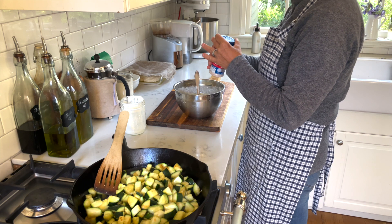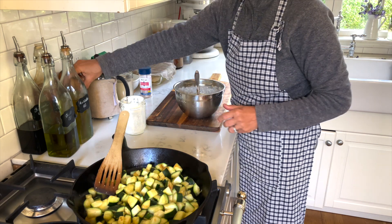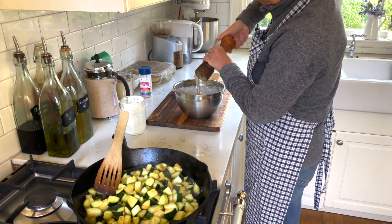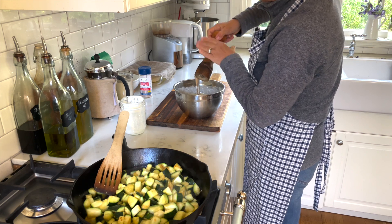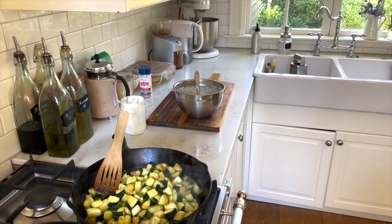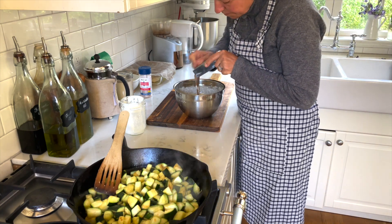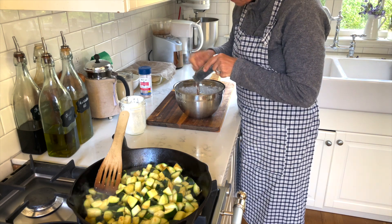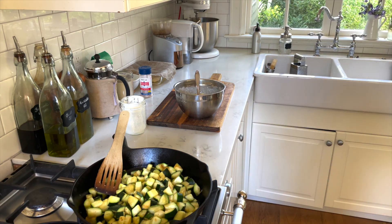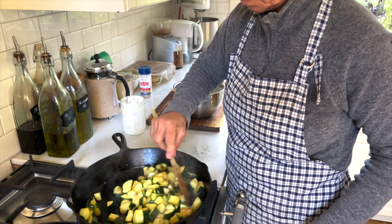I'm adding some salt to this because the zucchini don't have such a big flavor and they can take quite a bit of salt, and some fresh ground black pepper — that's always a must. Any time I'm doing something with eggs and cheese, I love to grate some fresh nutmeg into it. I just absolutely love that. If you haven't tried it, I encourage you to find some nutmeg — fresh is always best, though ground works as well.